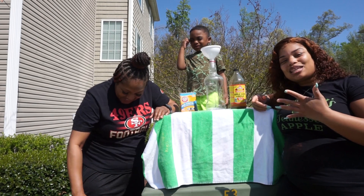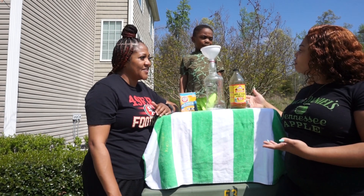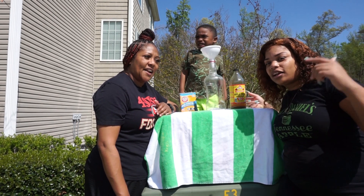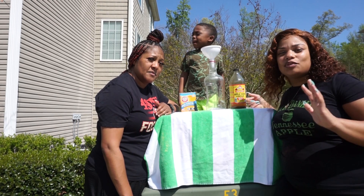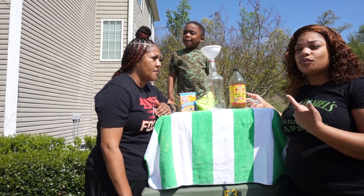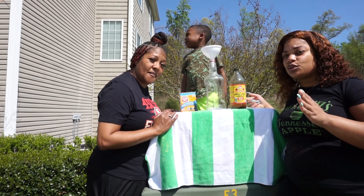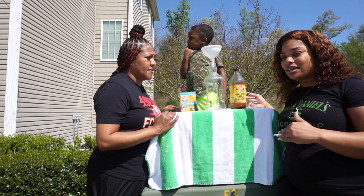So as y'all know by the title of this video, we are doing some science experiments. You ready to do some experiments, Chan? Yes. So like Babe was saying, we had to re-record it because he was messing up the first time. Y'all at home in quarantine, we just want to bring out some entertainment and do some fun stuff with the kiddos. Make sure if you're a kid watching this that you have a parent or somebody over the age of 18 with you, because some of these chemicals can get a little messy.